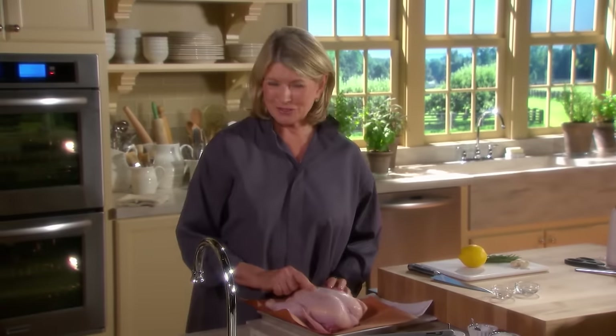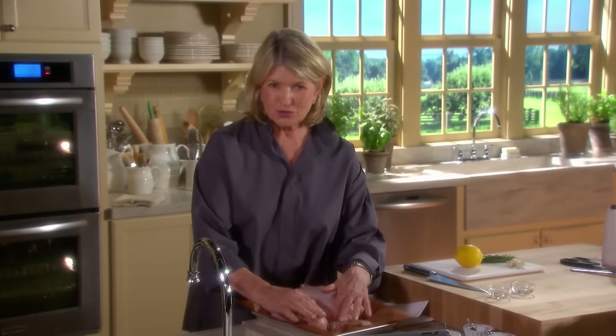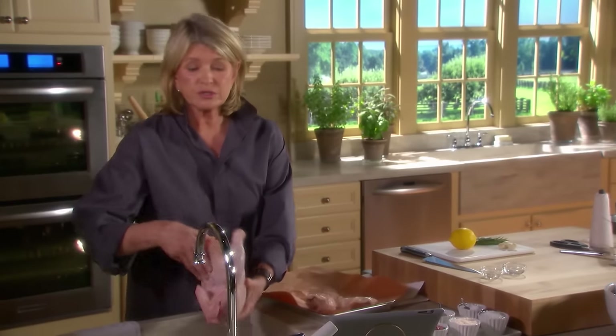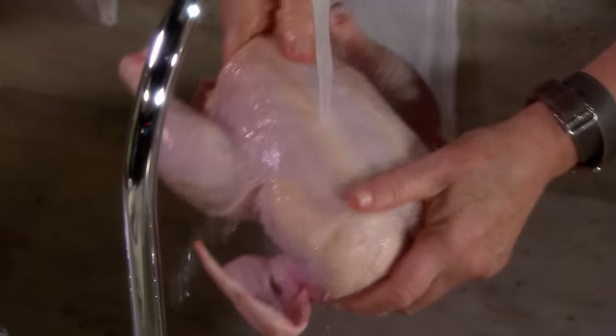Start with the perfect chicken. This is a beautiful, organically grown chicken — the giblets are inside, so reserve those. And don't forget to wash the bird. Very important to start with a clean bird. Cold water inside.